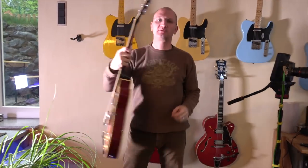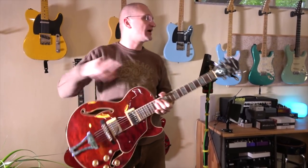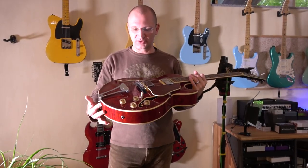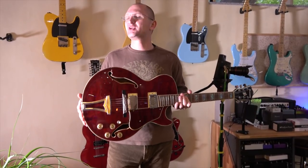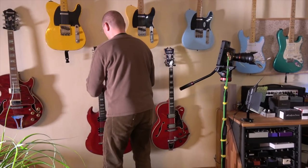From left to right — this is an Ibanez Artcore. Actually, I lied — the D'Angelico was not my first hollow body. This was my first hollow body. Got this for $280 from Guitar Center before I left the States. A very cool guitar, totally worth $280. You can get the Artcore series for up to about $500 and they're absolutely worth the money. Do I still play it? Well, I've got the D'Angelicos now, so no.